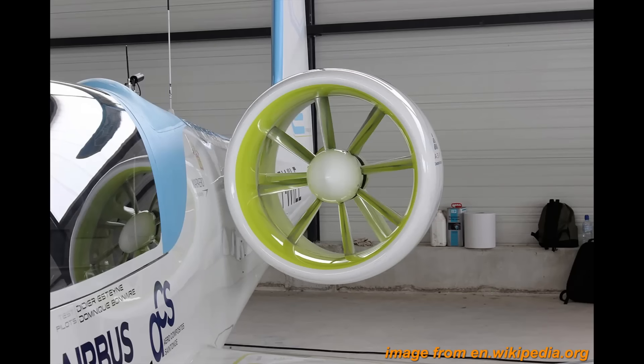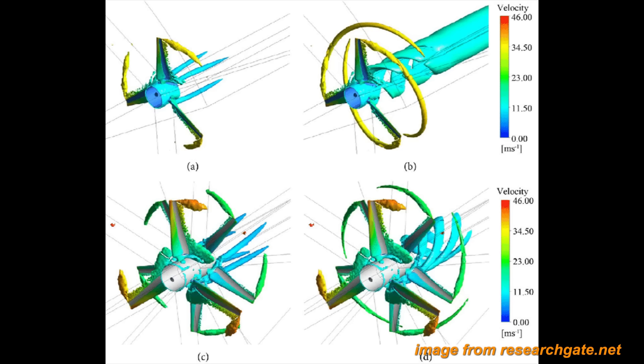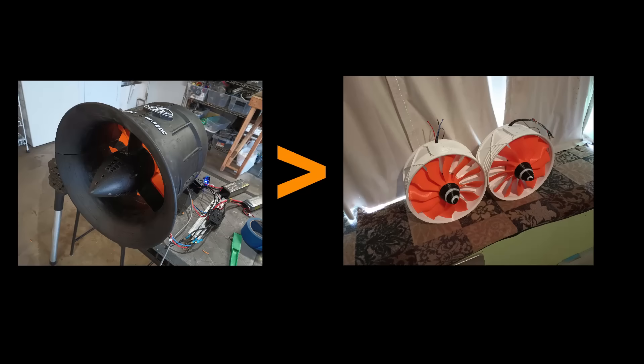When researching the propulsion systems of electric aircraft, I found that one method to boost efficiency is using two sets of contra-rotating blades. This cancels out the thrust losses from swirling output air, and more than doubles the thrust output compared to a single set of blades. Not only can this slightly reduce power requirements, but it can give an already compact thruster even more thrust for its same overall footprint.